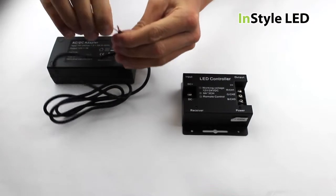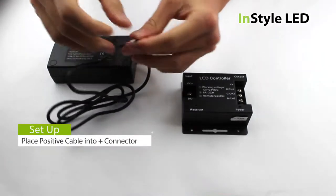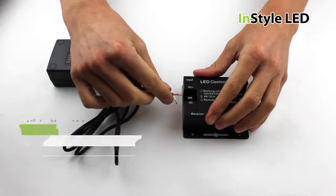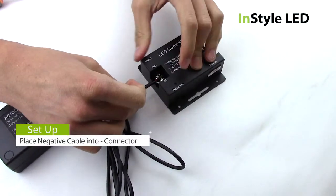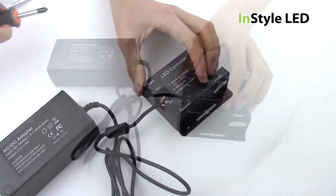Firstly, take your transformer and wire the positive cable into the V plus on the receiver and the negative cable into the V minus on the receiver. The positive cables will either be red or brown and the negative cables can be blue, black or white.